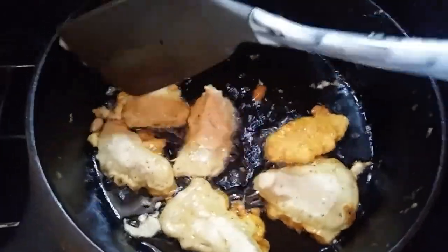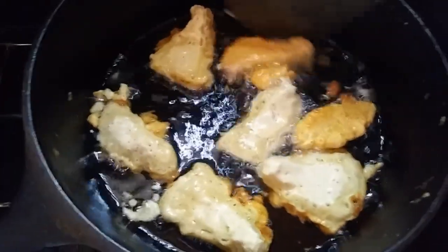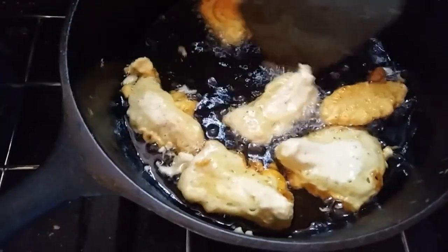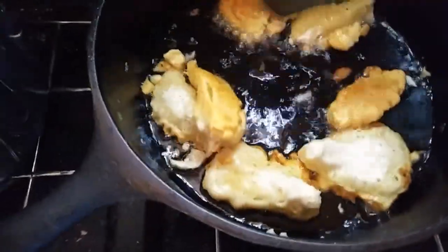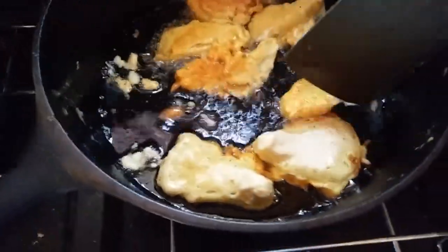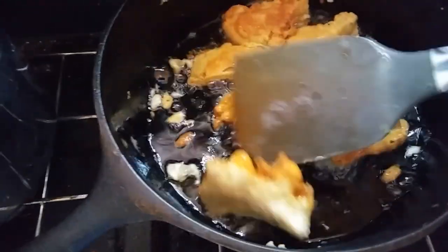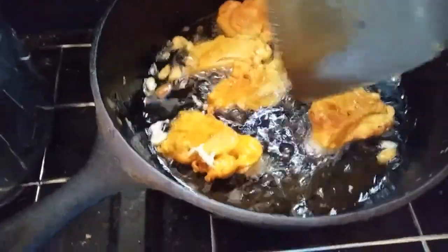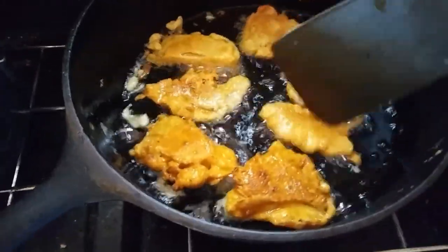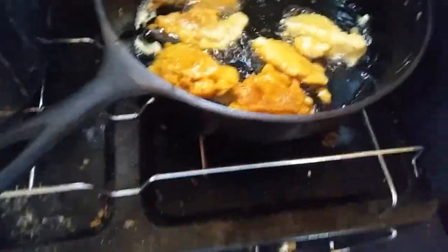I'm going to turn them all over. If they need to be browned or cooked more I can just do that. Yeah, it's looking good — turn that one over. That one needs a little bit more. Oh, these are gonna be good, oh my goodness they are really gonna be good. Let them get a little bit more brown and maybe they'll be done by the time I come back.